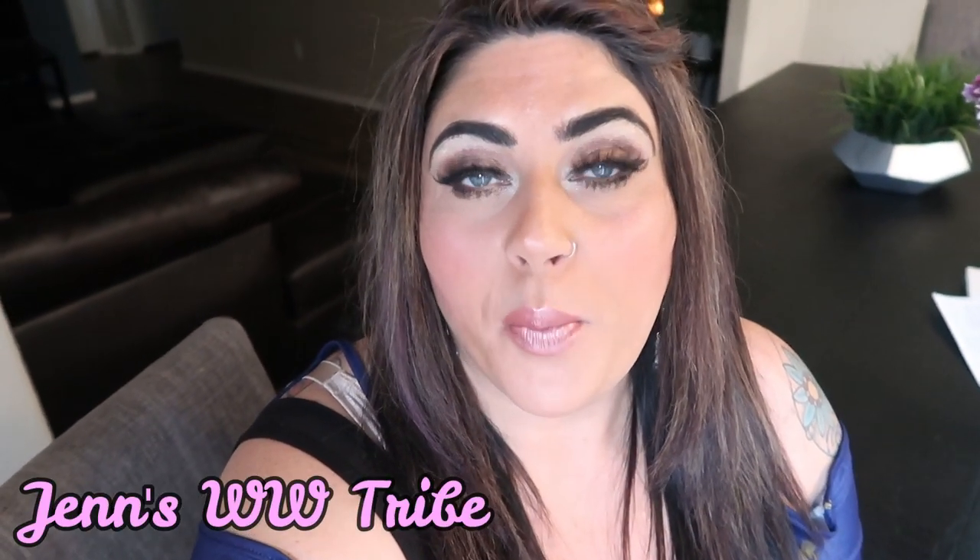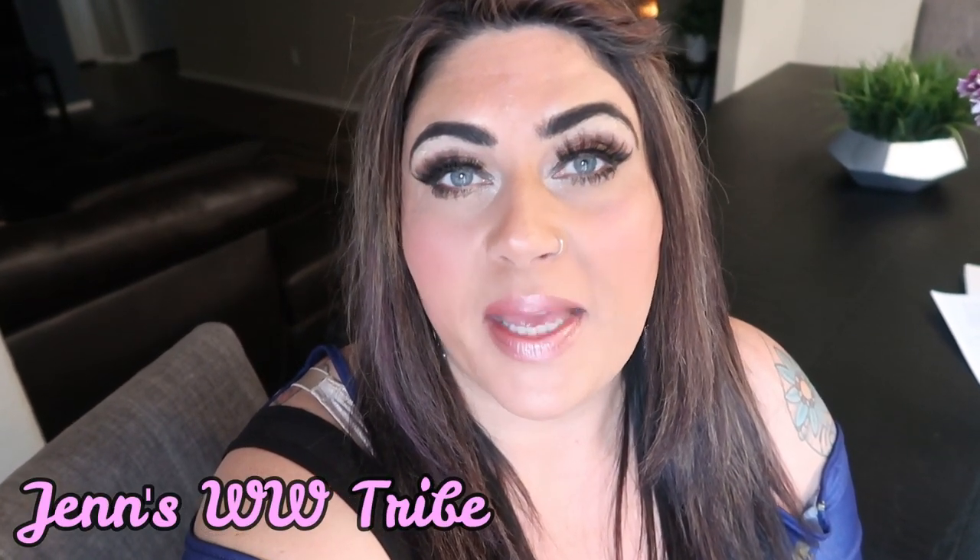Hi friends, welcome back to my channel and welcome back to another weekly WW meal prep. I cannot wait to share my recipes with you guys. We are doing the challenge this week on my Facebook group, so if you have not joined, I'll put it on the screen. The meal prep you're going to see are the three recipes I'll be eating throughout the week along with everyone else participating — a breakfast recipe and two lunch recipes, all delicious and WW friendly.